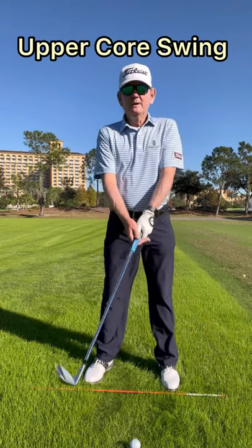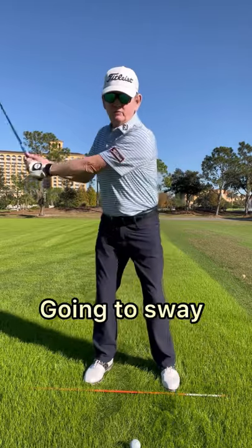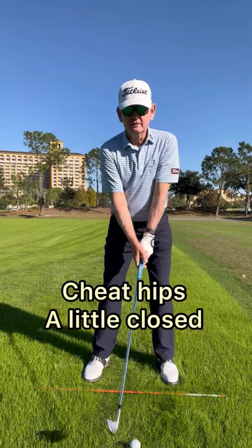A lot of you upper core players make the mistake of having your hips open, and from there you're going to sway and not get a good turn. So what you want to do is set up and cheat your hips a little closed.